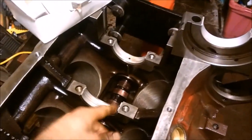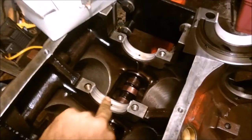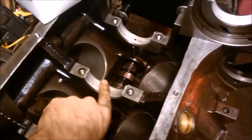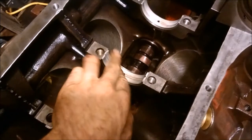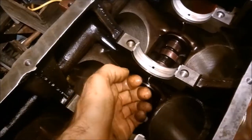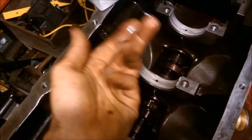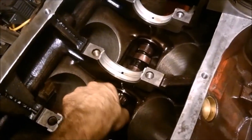We'll check the bearing surfaces for any flakes or burrs. Like with the cam bearings, I had to scrape a little out of the channel where there was some flaking — no big deal. Sometimes when you're installing the cam you'll have to use a bearing scraper, a three-sided tool, to score the edges slightly and remove some of the babbitt to make the cam fit.